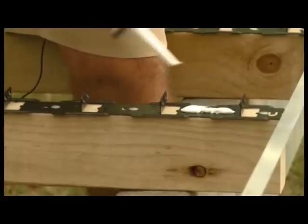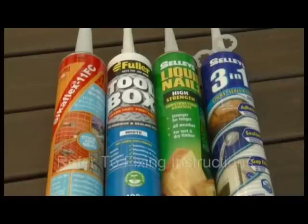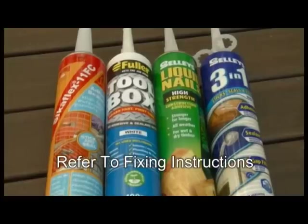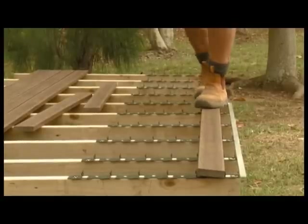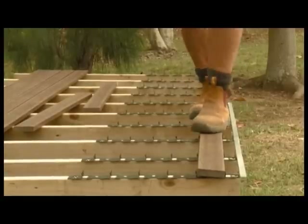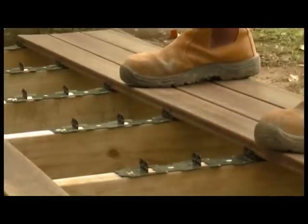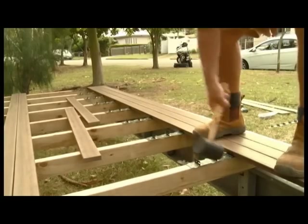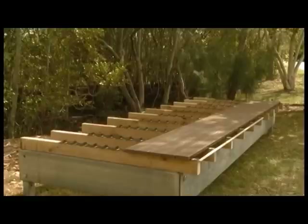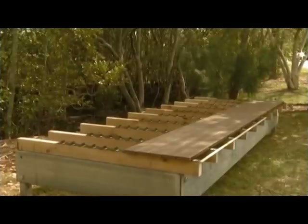Apply a 10mm high bead of construction adhesive in the middle of the clip using the approved adhesives for use with Clever Clip. Place the complete length of the board's groove into all the claws down one edge of the board. Once engaged, simply walk the deck boards into the Clever Clips, or alternatively gently tap the top of the deck boards with a rubber mallet until the deck boards are locked into the Clever Clips' claws. Try to avoid walking on top of the newly laid deck boards until the adhesive is set.